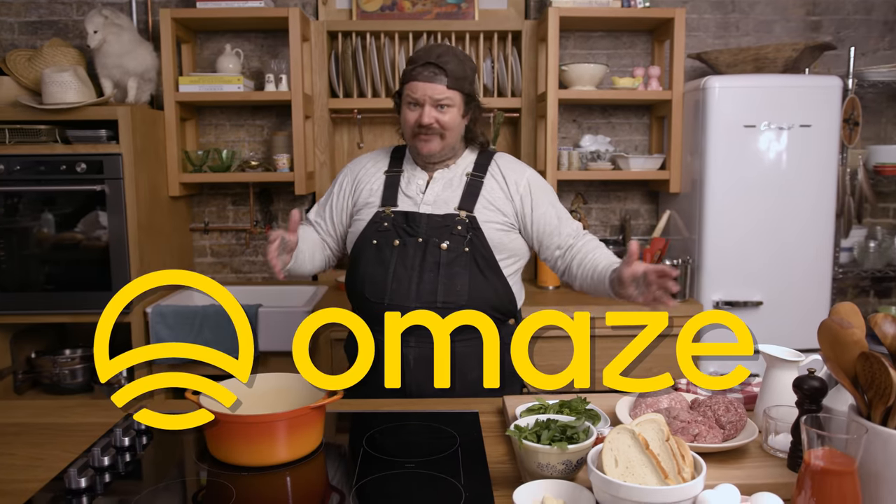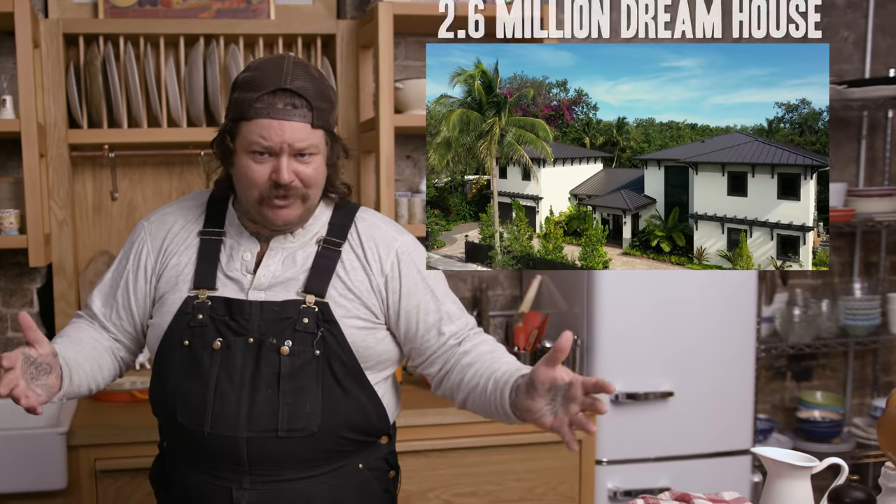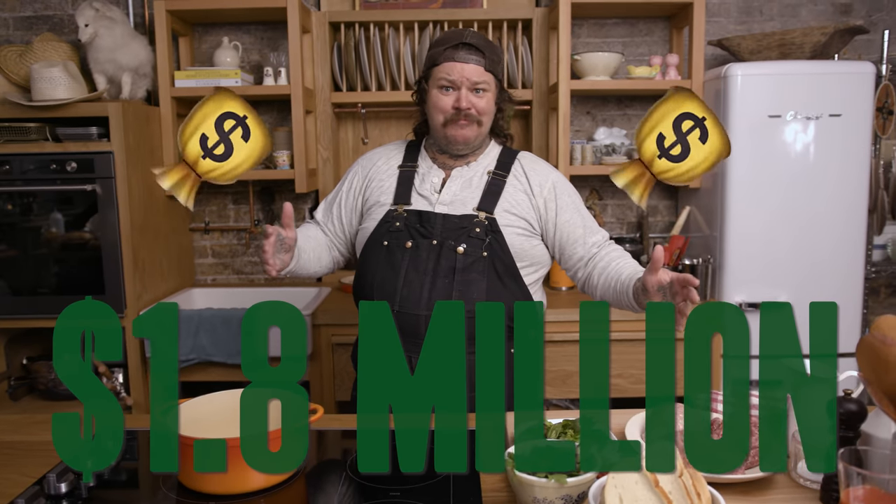This episode of Cookin' Somethin' is brought to us by our good friends Omaze. If you go to omaze.com/Matheson, you have the opportunity to win a 2.6 million dollar home in Miami or 1.8 million dollars cash. Go now. We're gonna learn more about that later in this episode.